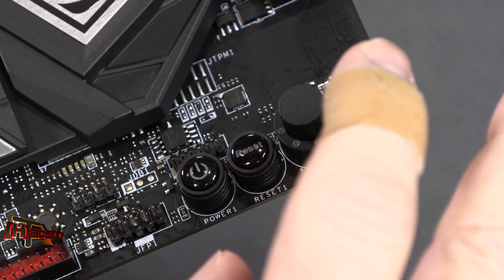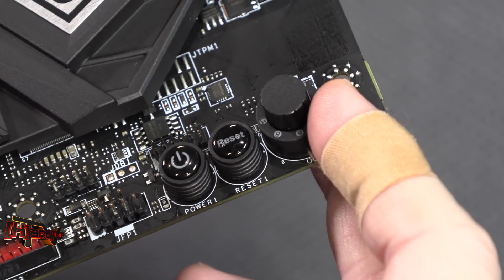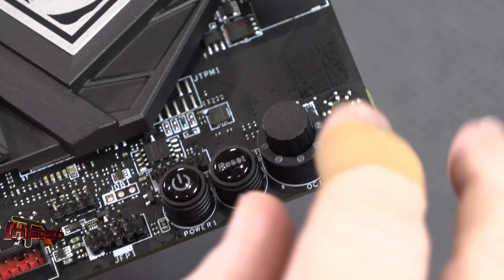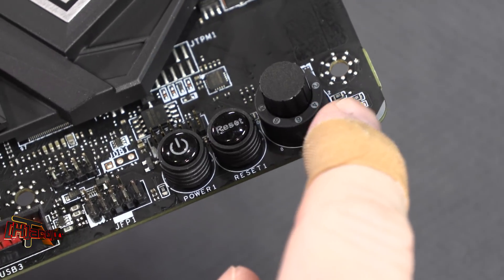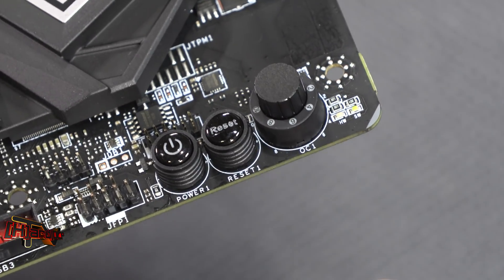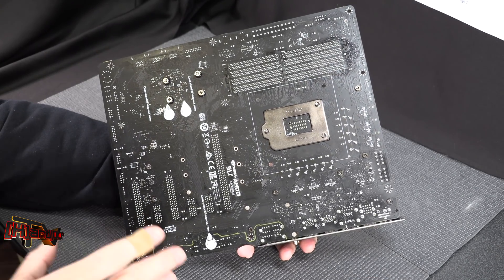I've never tremendously liked the Game Boost feature, but once we get these new CPUs in hand, if MSI Game Boost is giving us those kind of clocks as easily as enabling a BIOS setting, that's something we'll surely look at. Now if we flip the board over and look at the back, there are a couple of interesting things.